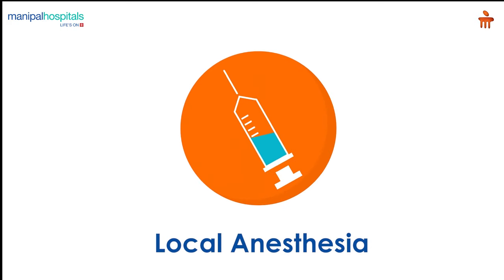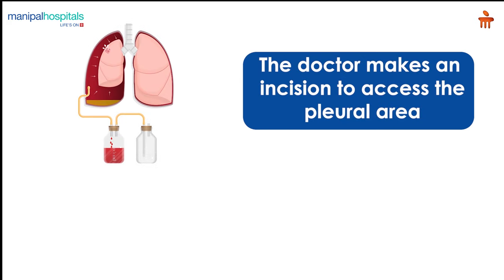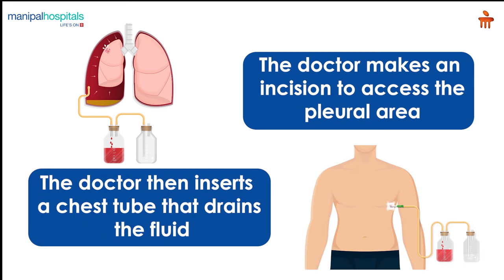On the day of the procedure, you are administered local anesthesia and sedation as deemed appropriate, after which the doctor makes an incision to access the pleural area. The doctor then inserts a chest tube that drains the fluid through the incision site. Once the tube is in place, it is sutured and the incision is closed.